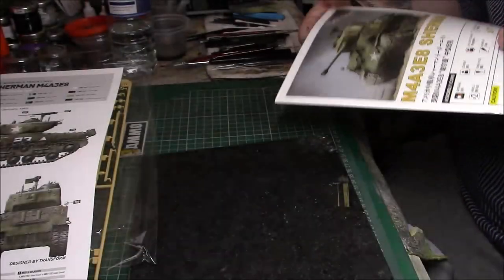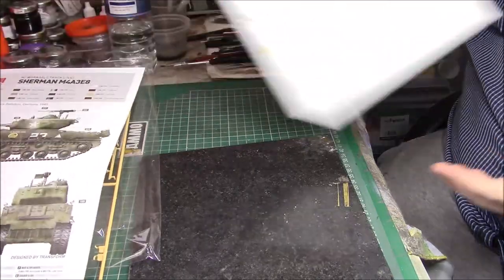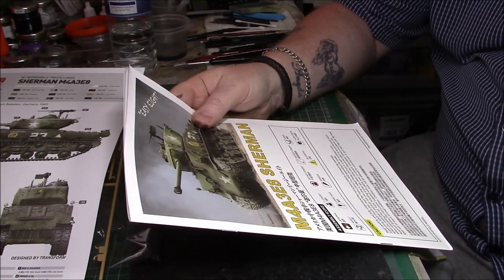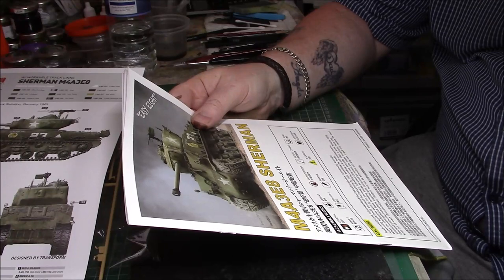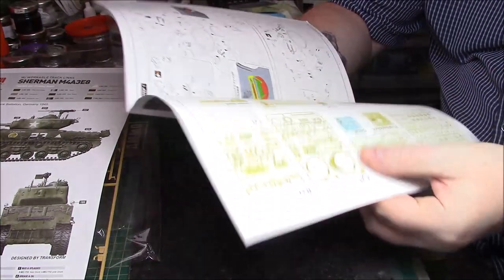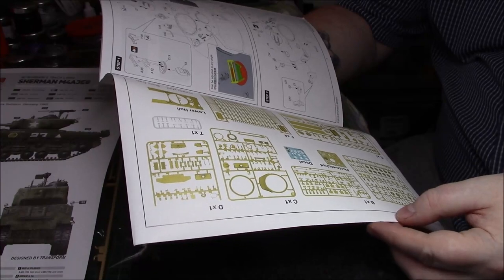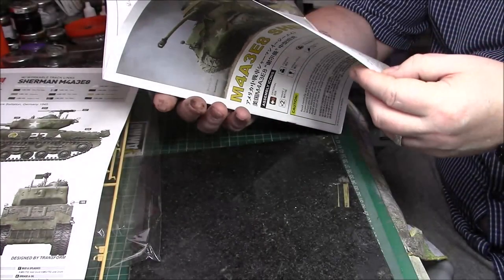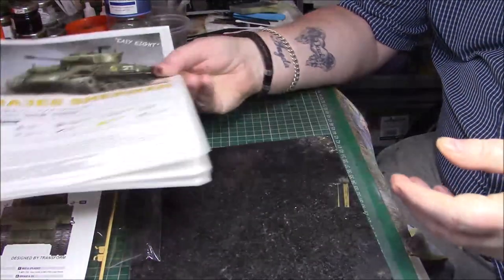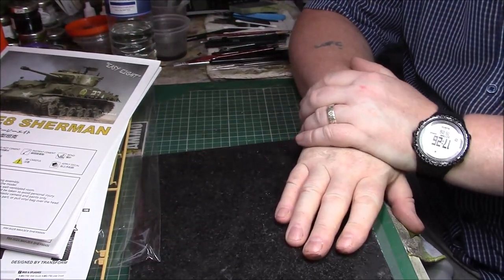So all in all I think it's going to work out to be an excellent build - it really, really looks really nice. The build itself won't be too bad; it's quite manageable though it's just the tracks that are going to take the time. Make sure which version you're going to build and read the instructions thoroughly to know what you're going to do. But overall, very nice indeed - very, very nice. Thank you for taking the time out of your day to listen to me rabbit on about the new kit.